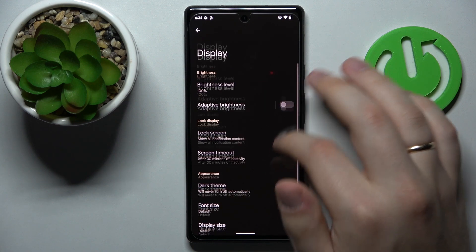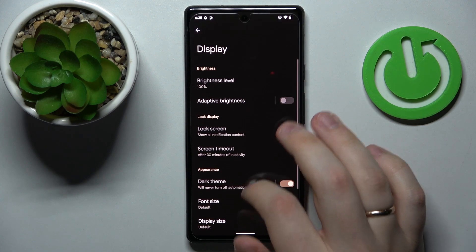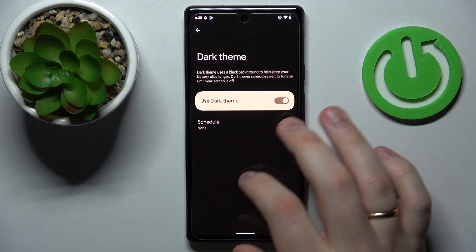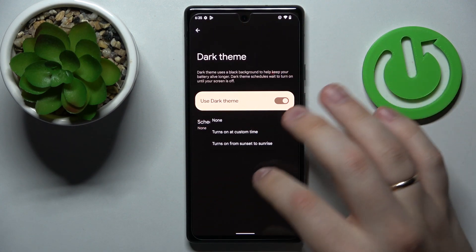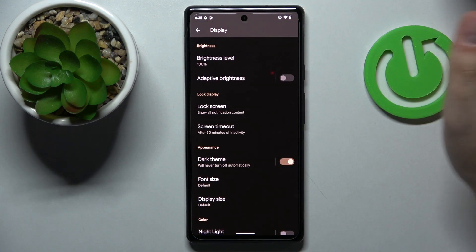This mode not only prevents your eyes from being tired by looking at the bright interface, but also conserves a significant amount of battery. Once you tap on the body of this option, you'll also be able to set up a schedule for this mode to be automatically enabled as well as disabled.